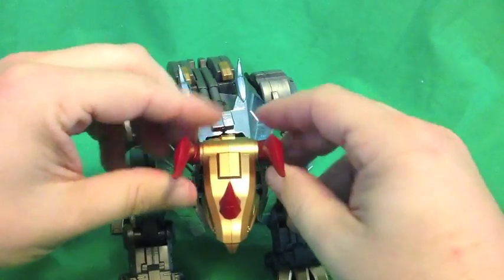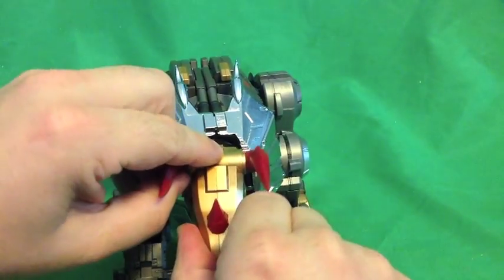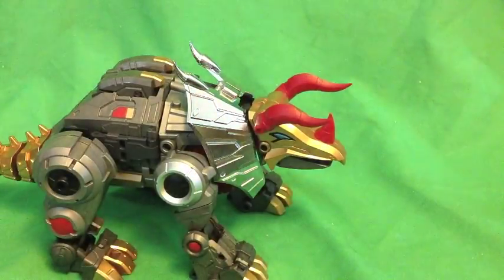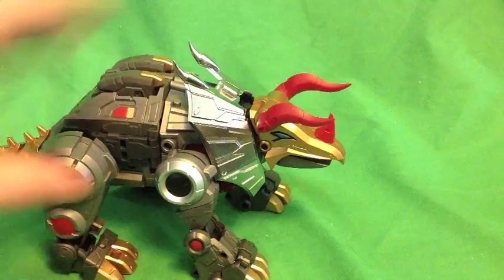The only bad thing about the articulated horns is it's kind of frustrating because sometimes you're trying to get them just angled right — nope, nope, okay, nope — and it just goes like that. Chances are mine are a little off and you're probably going to notice, and I'm not going to care. So take that.